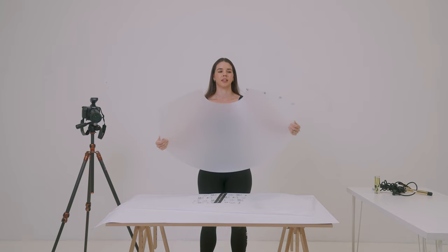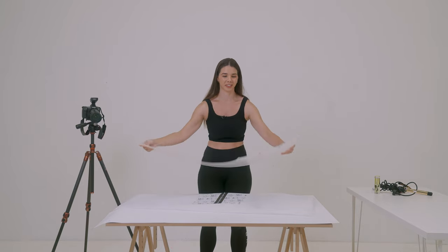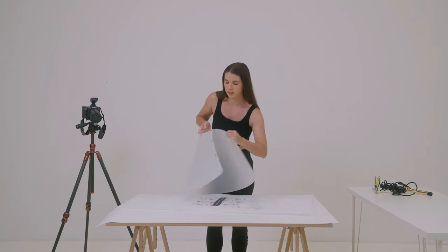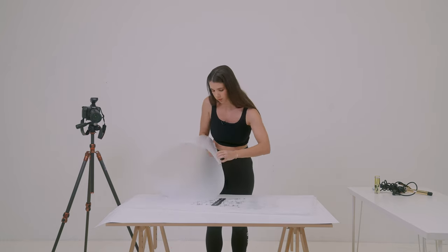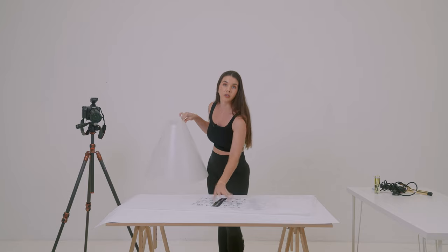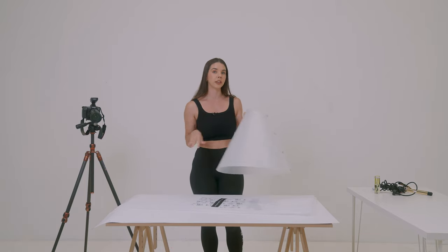You can probably see how it's going to turn out like a cone. Essentially all we do is clip it together like so — and there you have it, that's literally it. You put your product down, put that on top, and your camera goes in here. But we'll get to that in a second.